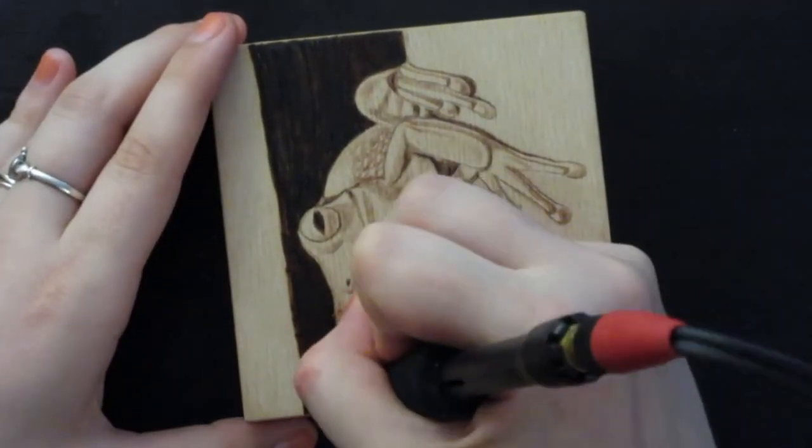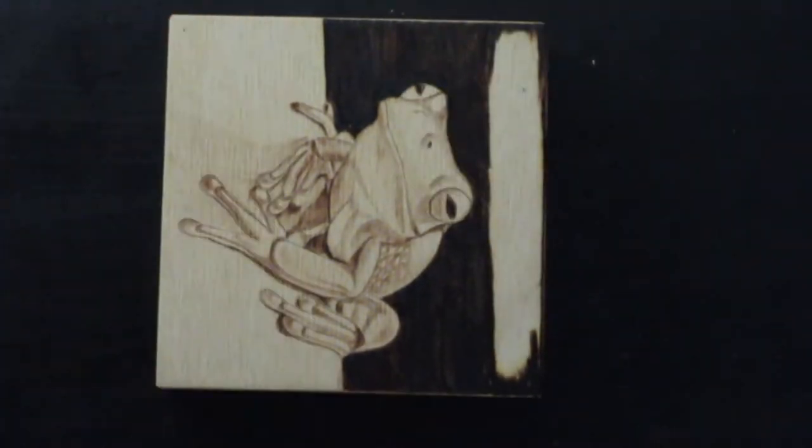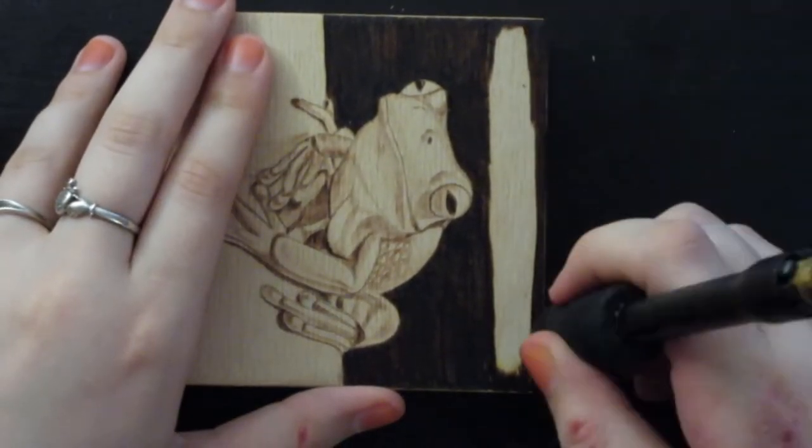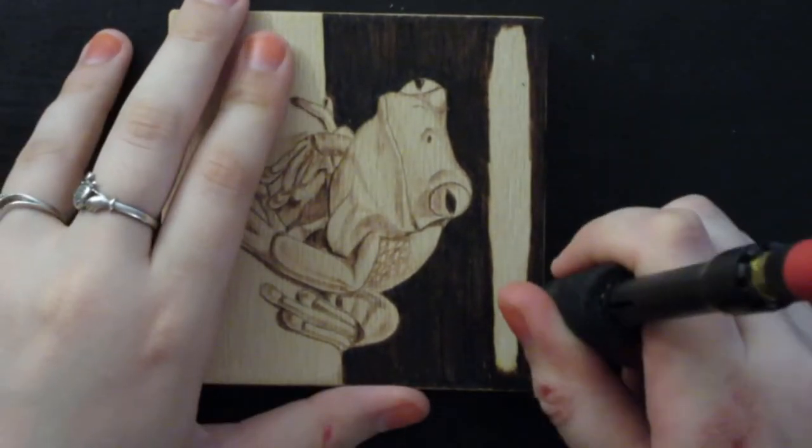All in all this artwork took about three hours to complete, so definitely less time than my larger works, but pyrography is still a slow medium to work in so it took a lot longer than if I was doing a drawing of a similar size for example.